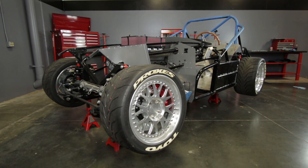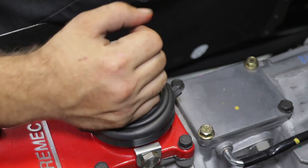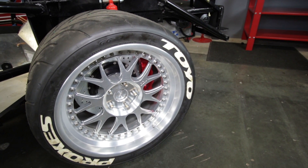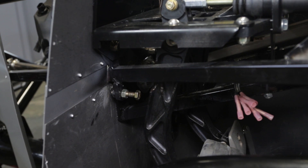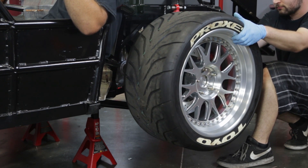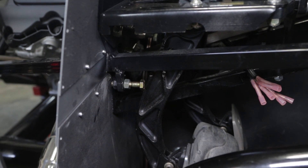With the drive wheels off the ground, put the transmission in first gear without pressing on the clutch pedal and attempt to rotate the wheels. Slowly depress the clutch pedal until the clutch disengages and the wheels can be turned. Don't push it any further. Hold it there.